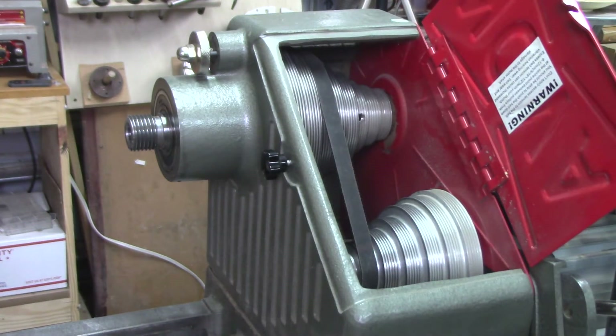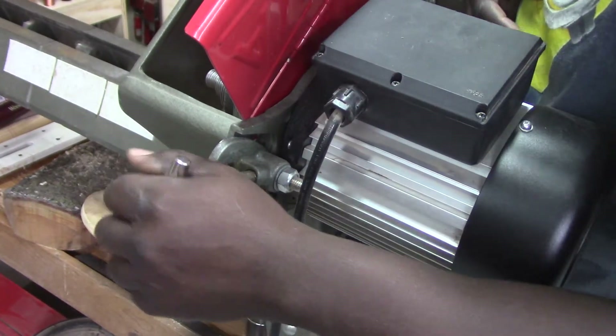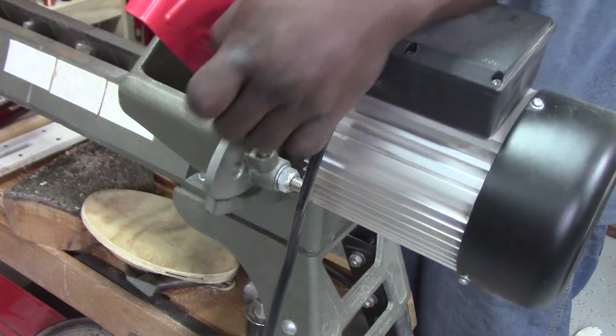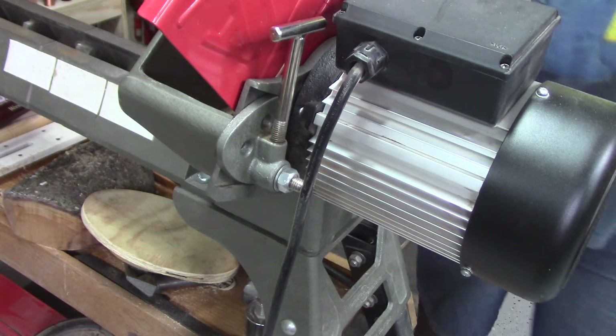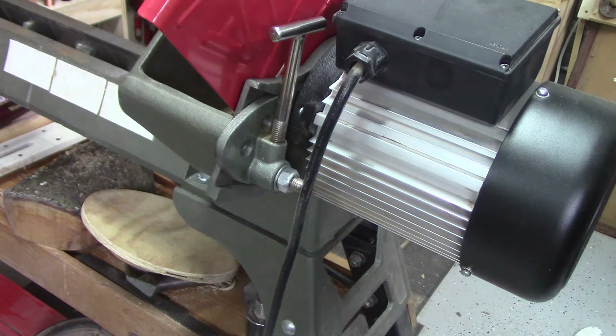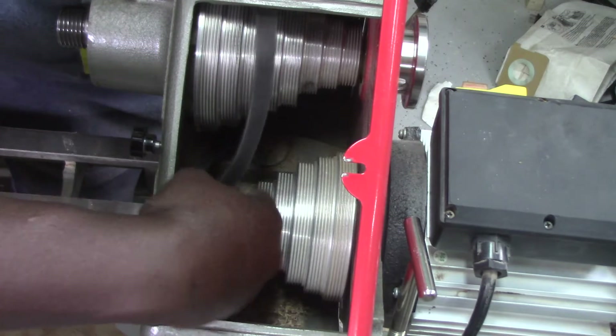Onto the task at hand. The first step will be removing the belt. First loosen the T-shaped handle and use it to move the cam to the up position, which releases pressure on the drive belt. Then remove the belt from the motor pulley and push aside.